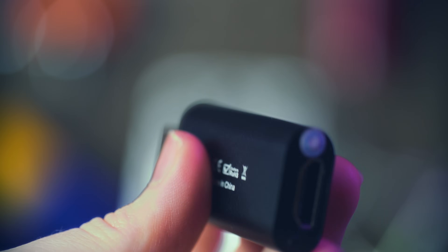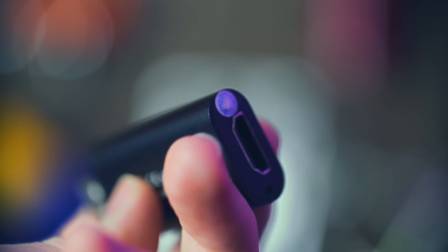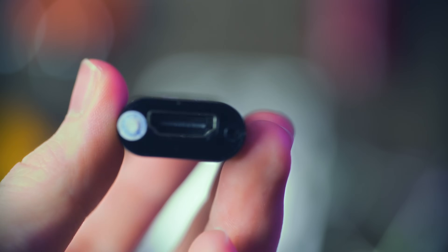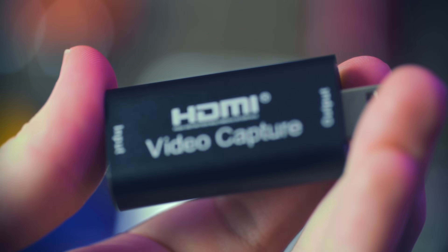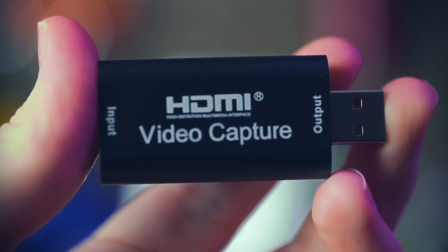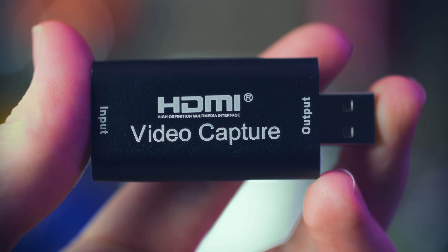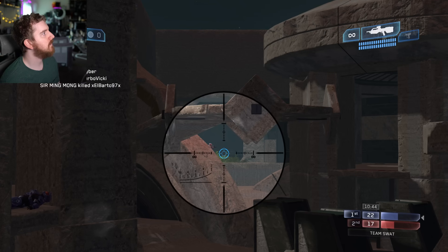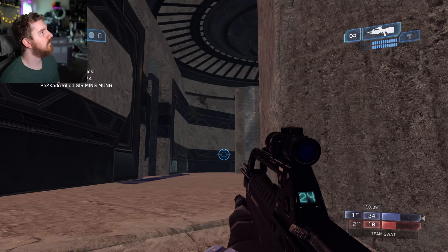There are also generic $5 to $20 cam-link-style single HDMI input capture cards I've reviewed on the channel. They work on Linux because they're plug-and-play UVC devices, but they have real limitations. They're handy to have around for flexibility and quickly hooking stuff up, but I wouldn't rely on them for frame-timing-sensitive setups or where quality matters. Check out my capture cards under $100 playlist linked below for more info.